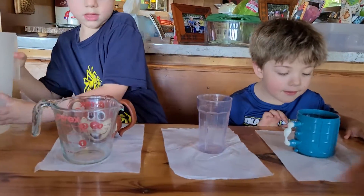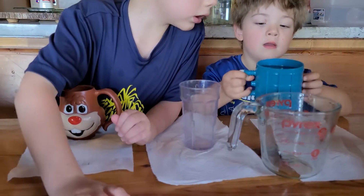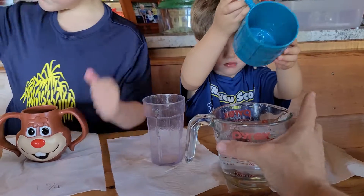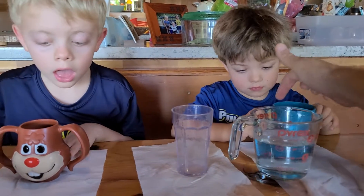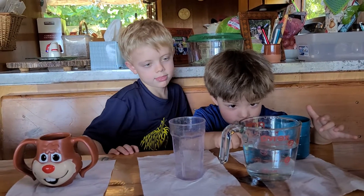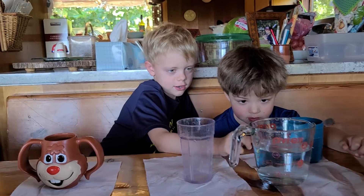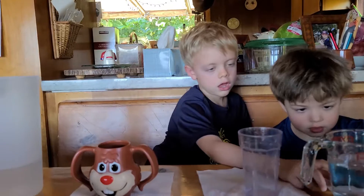Now, Noah, move the pitcher. Riley, pour that into there. All of it into here. Try not to spill. I've got a little bit more water because it spilled a little. No, it's fine. How much is in there? Where's the line for the water? What does it measure to, Noah? To me, it looks like it's about just under one and two thirds. Yeah. So it's a little less than the bunny cup.